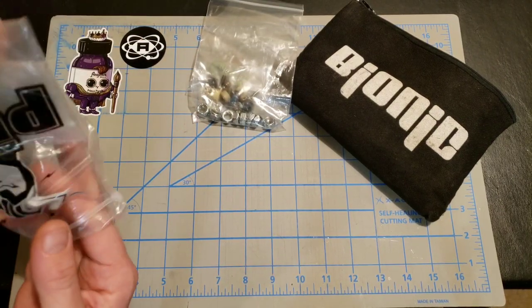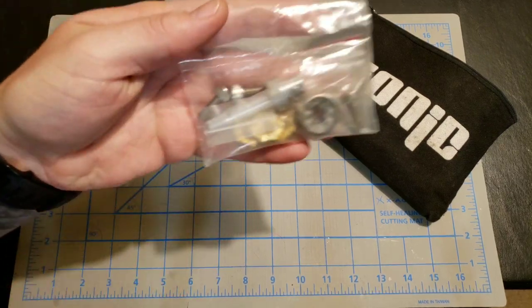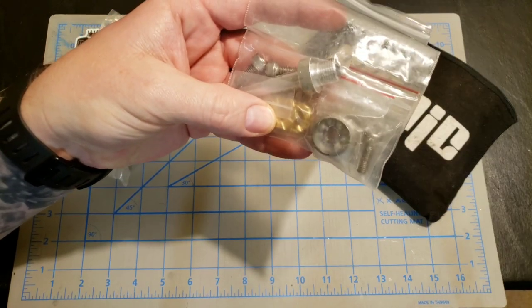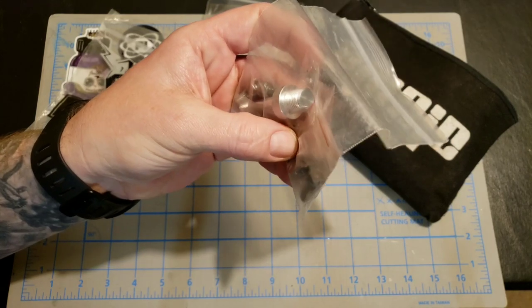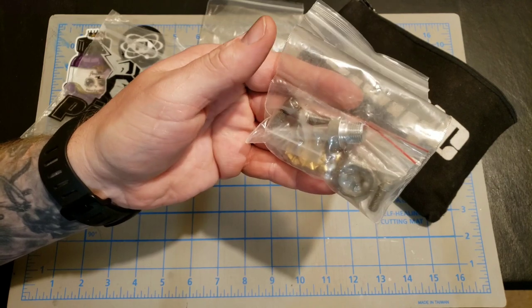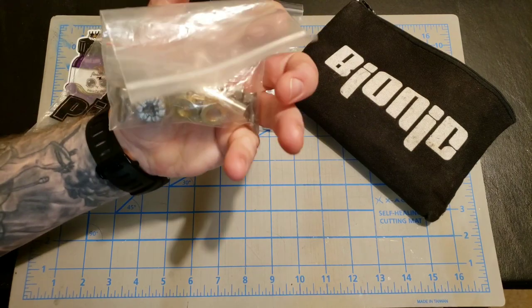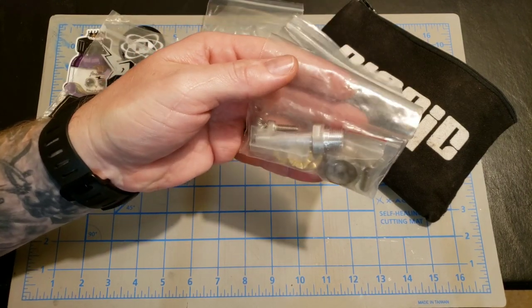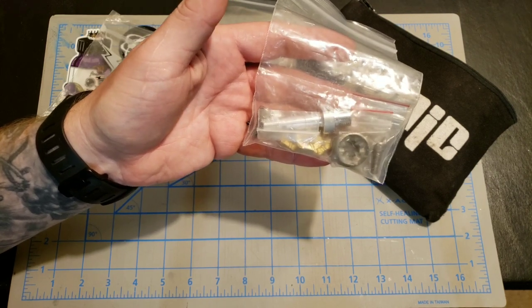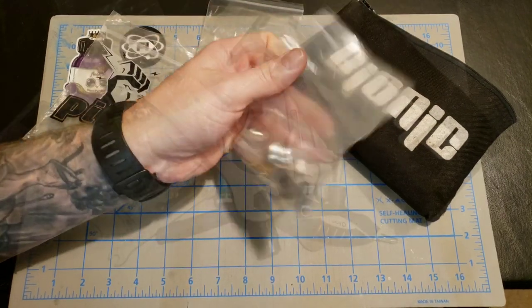Going further into the tool bag, extra things I keep — I keep an extra kingpin, extra one-click adjustment nuts, extra washers (a full set), and extra toe-stop screws or bolts. I keep two sets of them in there just in case, because they round out pretty easily. It seems to be an issue with a lot of plates, so I always keep a bunch of extras, just in case.